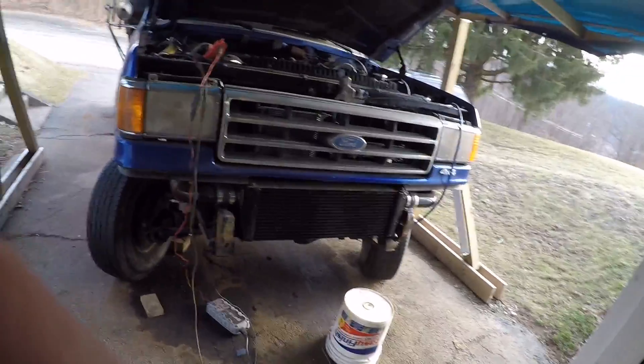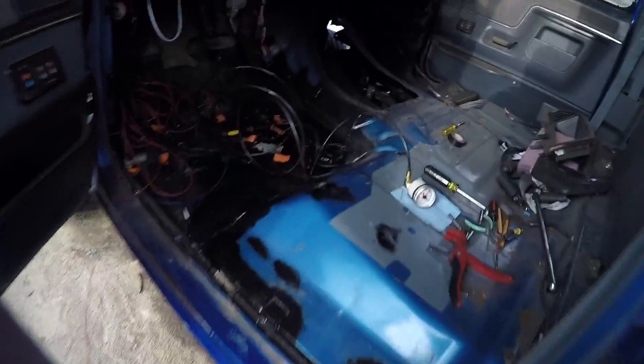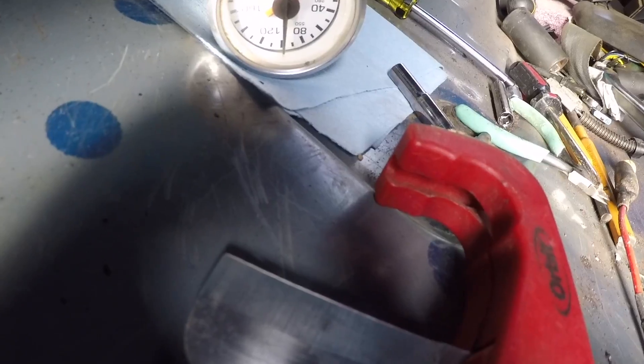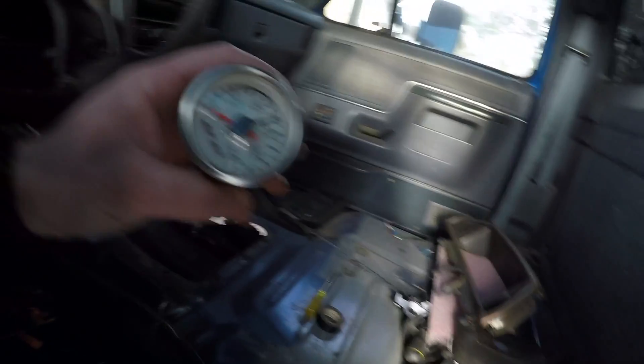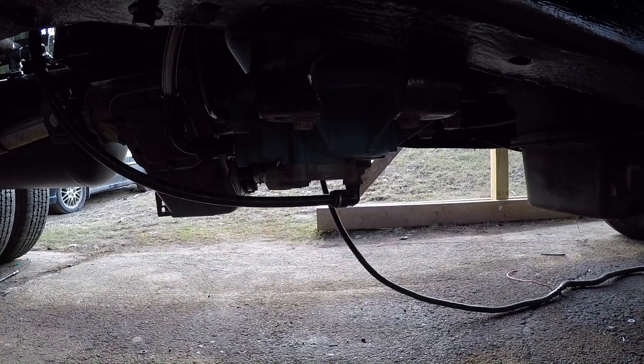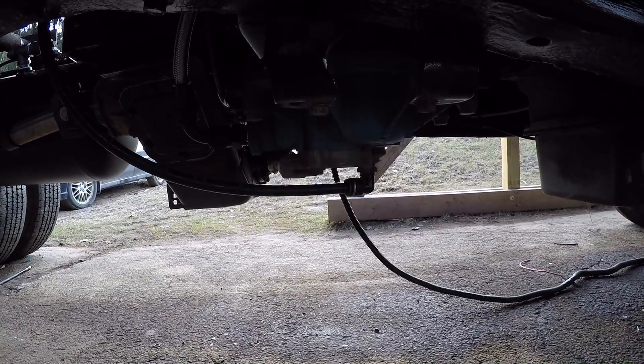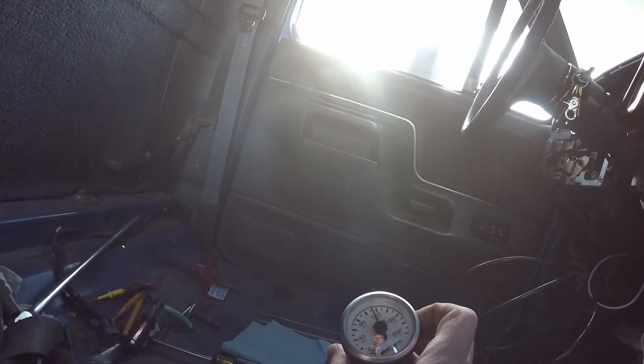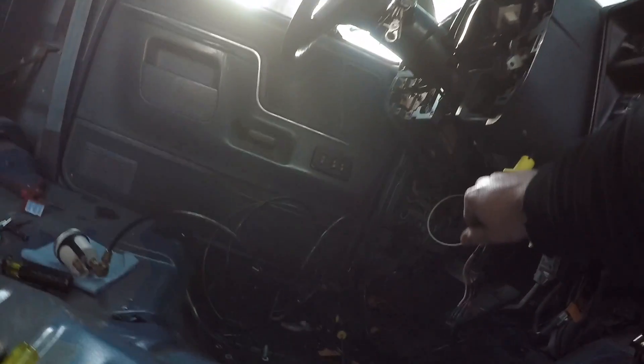It looks like we're still having some issues with air and fuel. We got 75 pounds of pressure — it's almost 120 — that's exciting, it makes noises. We definitely got to turn it up a little bit, we're not even at 120. The brakes aren't hooked up to anything, so when you push that it just blows air out the back.